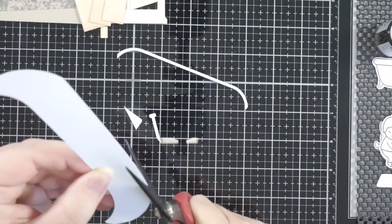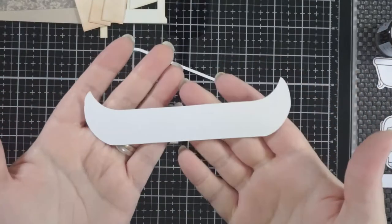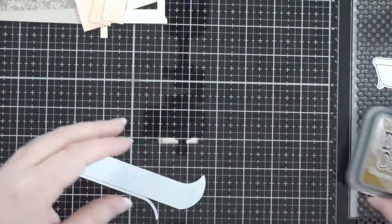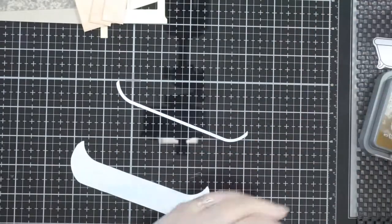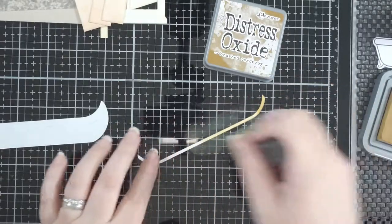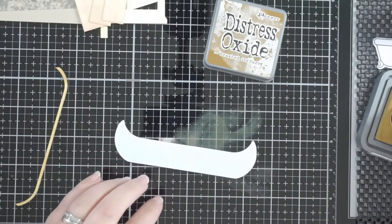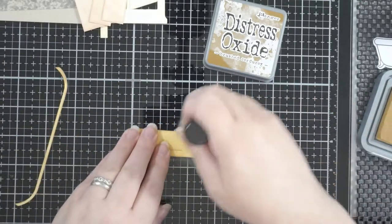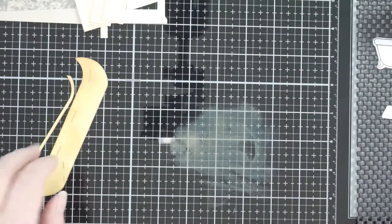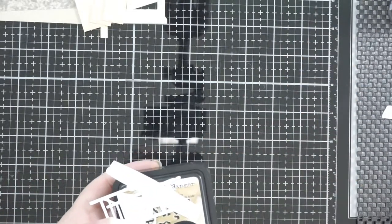This canoe is from a Cricket cartridge called Just Because Cards. I kept the add-on piece — that thin piece — and cut off the parts that would be the oar of the canoe. This is the only canoe I had in my plethora of things, so I'm using some brushed corduroy oxide on the canoe. I'm not being too careful about it — just getting that ink on there. There are some guidelines on there but you're not really going to notice those in the end.